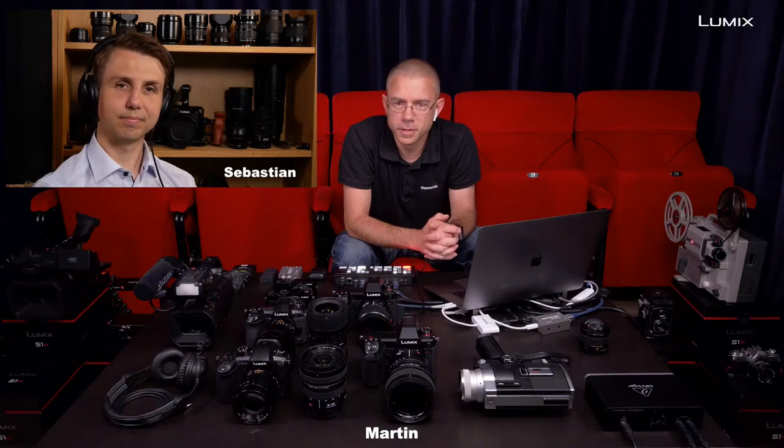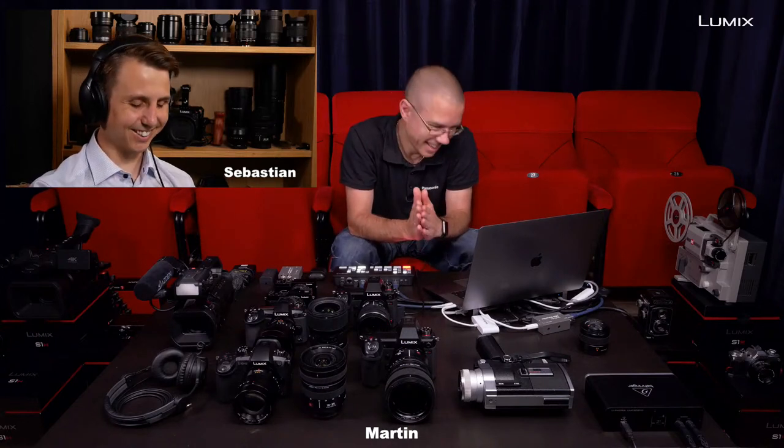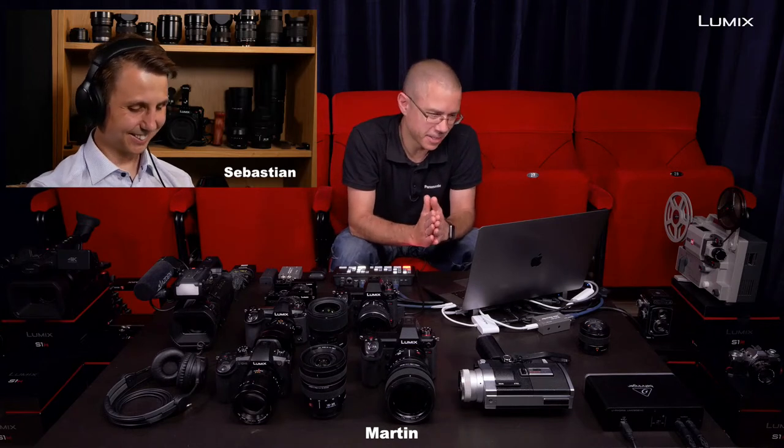Hi there and welcome to today's episode of Lumix Nordic YouTube channel. Today we're going to talk about timelapse, Sebastian.